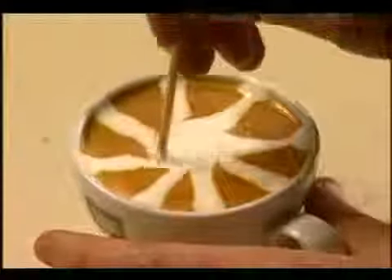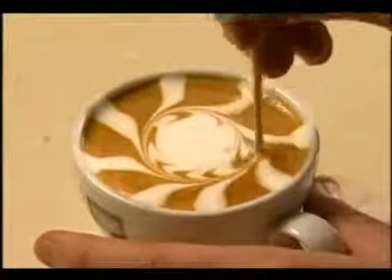Using a skewer, start from the centre of the coffee and spiral out to the edge of the cup in one fluid movement.